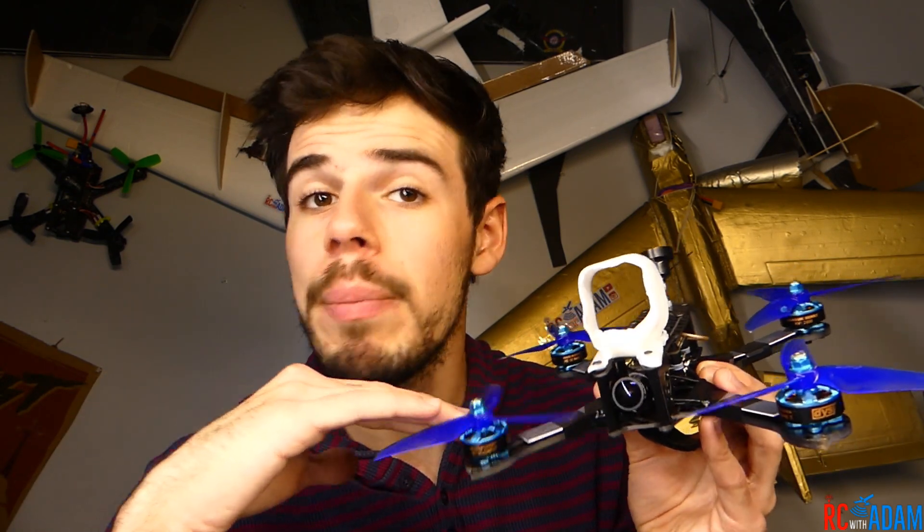This quad comes in right at around $150, maybe $160 with shipping. It's a budget quad — not your super cheap option, but not high-end either. If this is your first quad, this thing is going to be amazing — way better quality than something like an Eachine Wizard. This is going to be a legit quad.